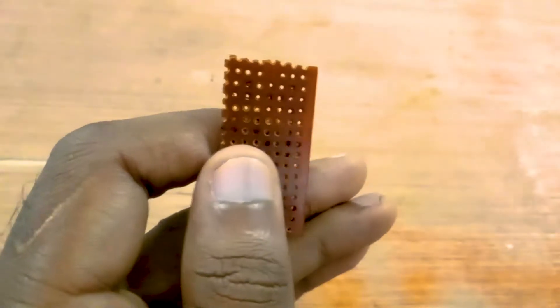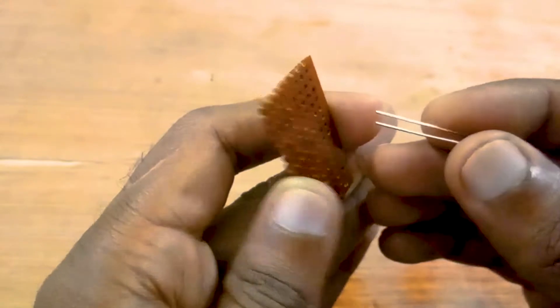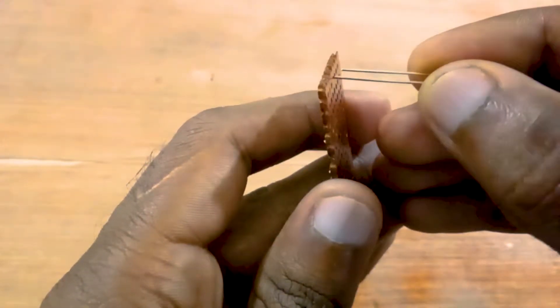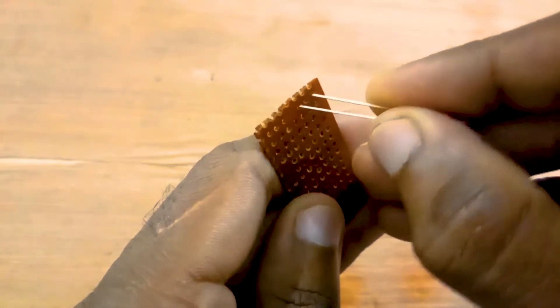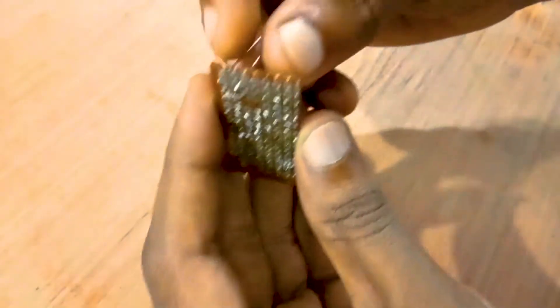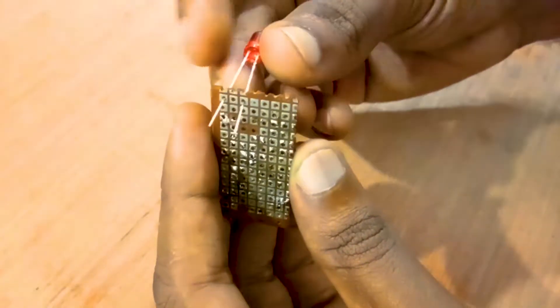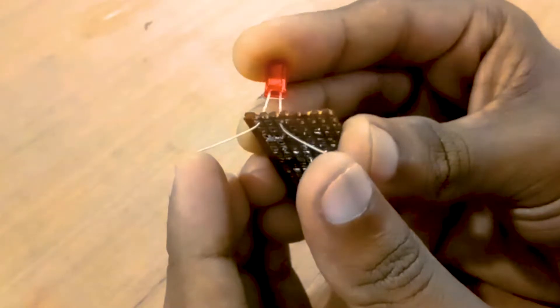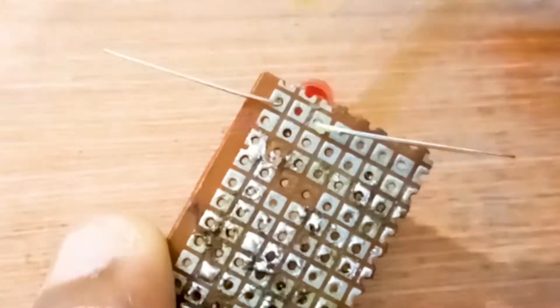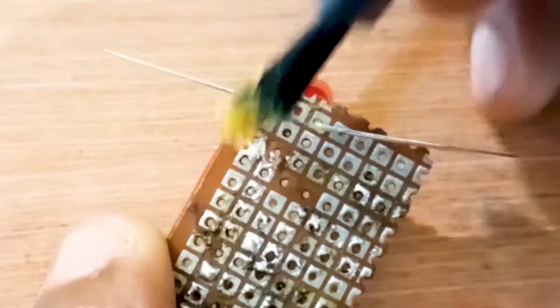Our first target is to solder on this dotted PCB — the used one as I told you. We have to solder this properly. First, put the component down in the PCB — I'm using an LED bulb here. Then bend the leads of the component.